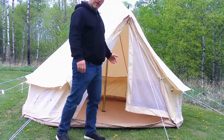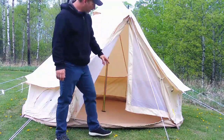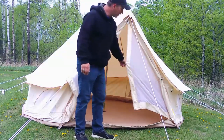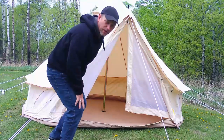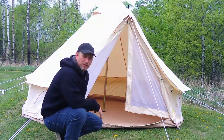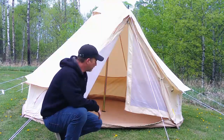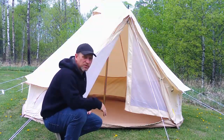Hello, I'm going to review this tent today that I got from Amazon. It's by a company called Vivore, I believe is how you pronounce it. And it's the 3 meter bell tent. When I ordered it, it took about two weeks to get it. It came delivered in a nice box and everything was pristine.